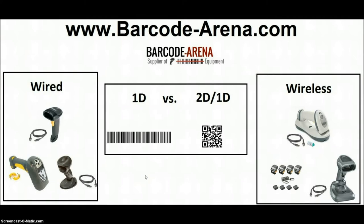Hi everyone, welcome back to the BarcodeArena.com YouTube channel. We get a lot of questions from customers about which barcode scanners to buy, the differences between them, and which is the correct one you should choose.